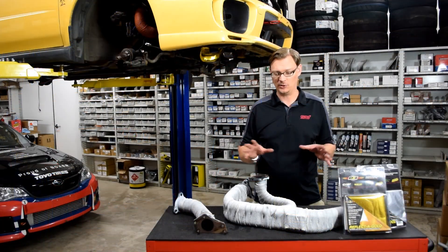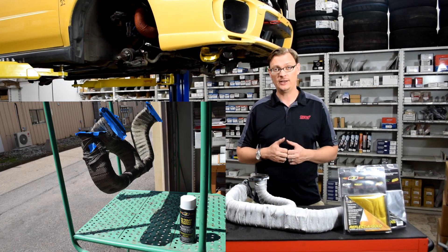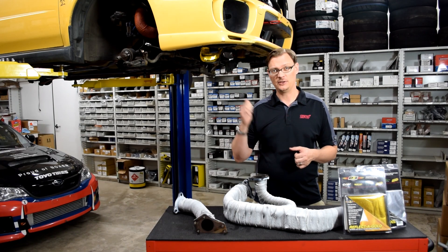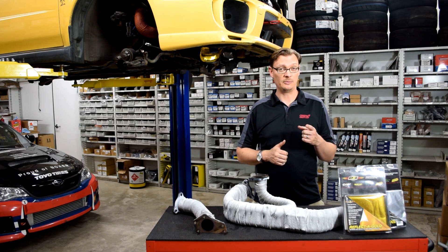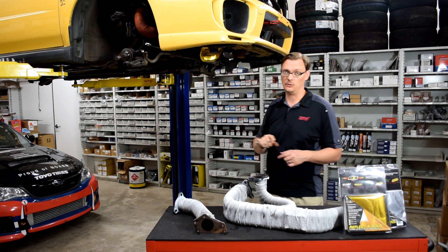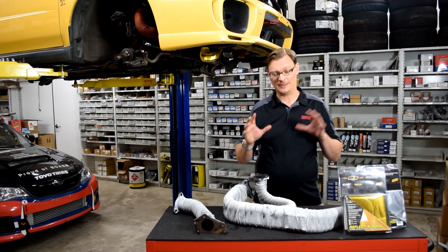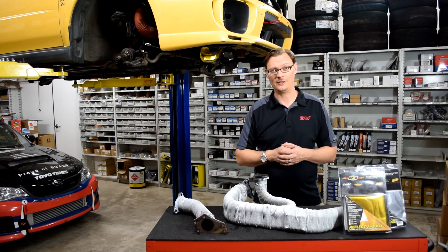We are back. It's been a little while, but we have now wrapped and coated our headers, so all that's left to do is put them back on the car. We also decided to put some gold reflective tape on the oil pan — something that's been meaning to do for a long time, and this was a perfect time to do it.